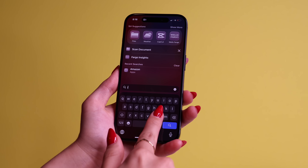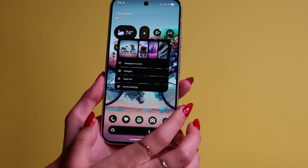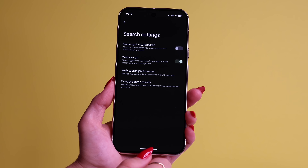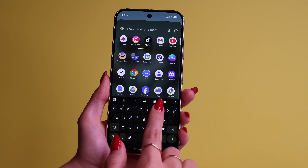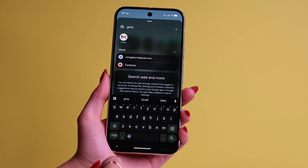Tip number 22 is a gesture very similar to an iPhone. You know how on an iPhone you can swipe down to search for an app or something? Pixel has it too. Long press on the home screen again, then go to Home Settings, then go to Search Settings and turn on Swipe to Search. On an iPhone you swipe down, but on a Pixel you swipe up instead. Now if you can't find a certain app, you just swipe up and look it up — so much easier when you have too many apps.